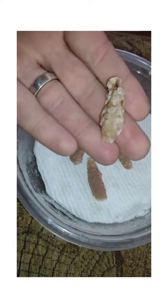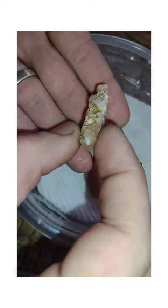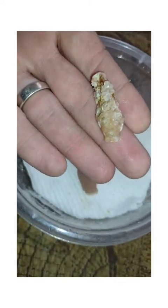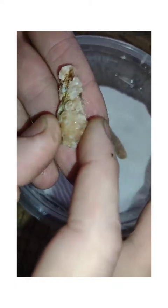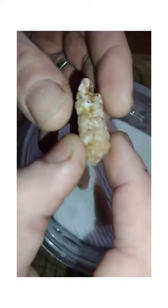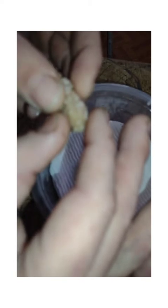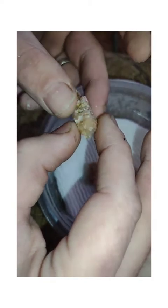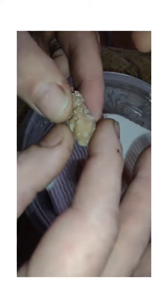Over here, this was from a very first-time mother — I kept this clutch just for demonstration purposes. She had never laid a clutch before; she was a small purple, and I saw her going up to lay it. She was practicing, and now she's laying some nice clutches. You can see down here there are some spots in the center of a few cells, so it's very possible she did put a couple of viable eggs in there.